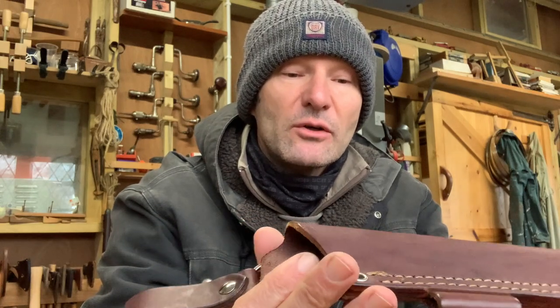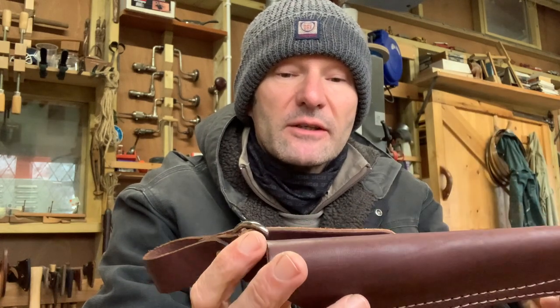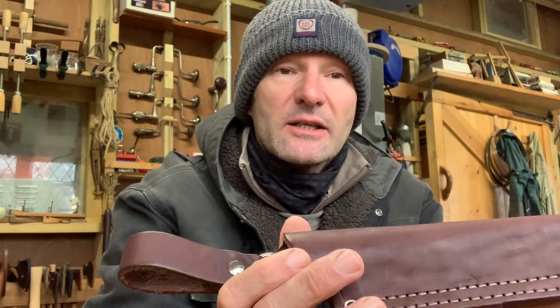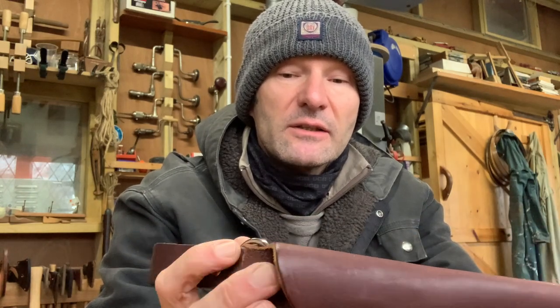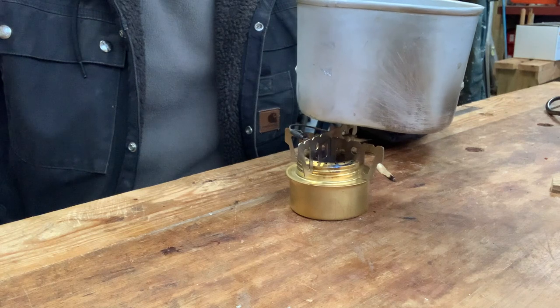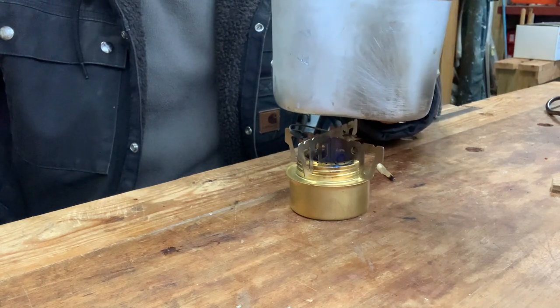So anyway I'll see how I get on. I'm going to melt the wax, rub it into the leather, then heat it up and then mould the knife around the sheath. Now I don't have a heat gun so I'm going to use my wife's hairdryer. Okay so I'm just using a spirit burner and this old aluminium mug to melt the wax.